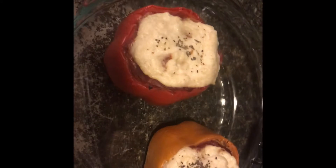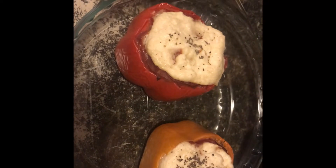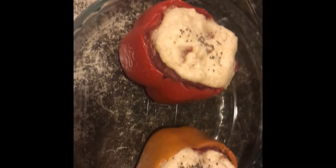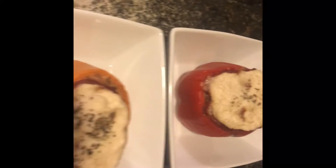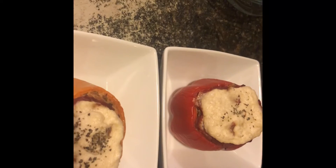Here is the finished product! Here are our completed stuffed peppers — amazing. We baked these at 350°F for 25 to 30 minutes. We got them plated up and the whole process took about 30 minutes to cook. Here are our stuffed peppers for tonight's dinner — bon appétit, peace, thanks for watching!